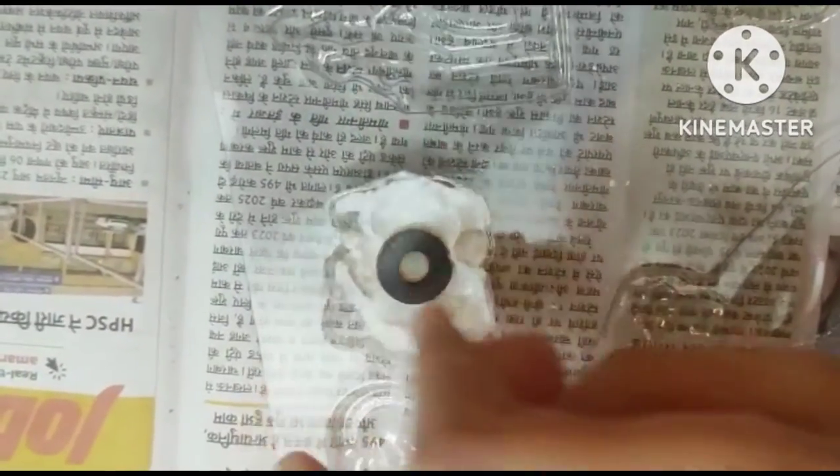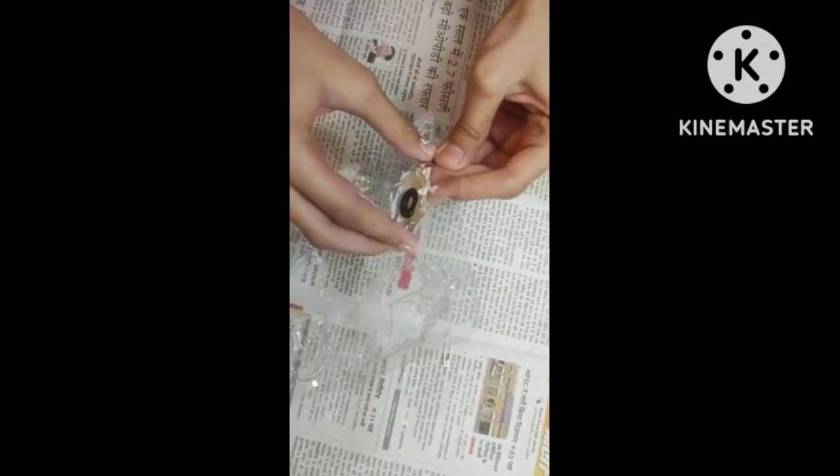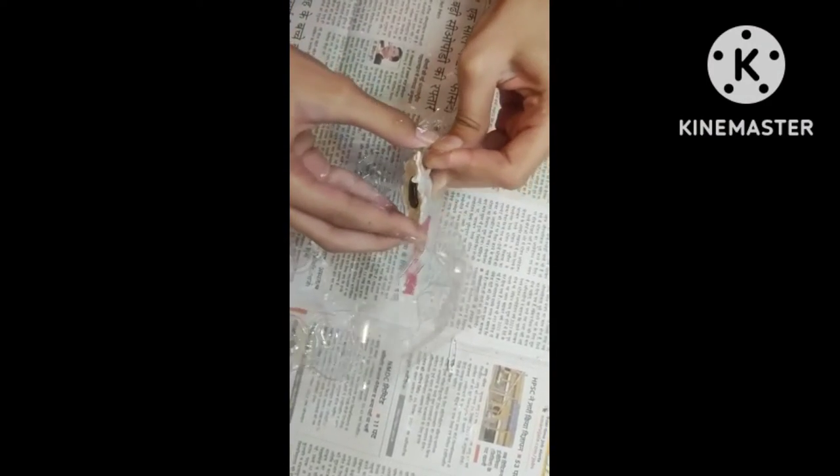Now we will put the magnet. Now it's ready, so we will take it out of the mold.